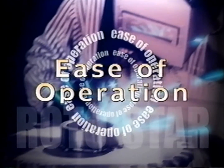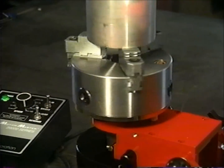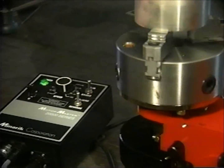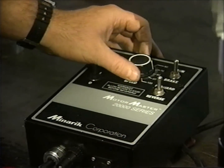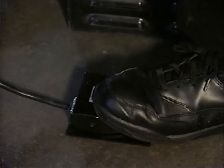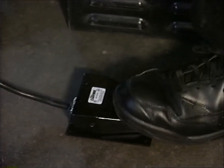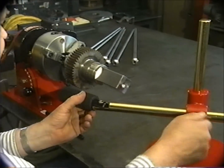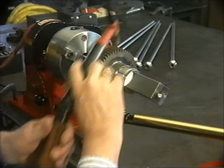It wouldn't matter how versatile the Rotostar was if it wasn't easy to use. That's why it was engineered for simple operation, beginning with the SCR motor controller, which lets you vary spindle RPM and select forward or reverse rotation. The standard foot pedal switch can quickly attach to the controller, leaving your hands free to concentrate on your work. Rotostar also offers an optional adjustable armrest for added steadiness and accuracy.